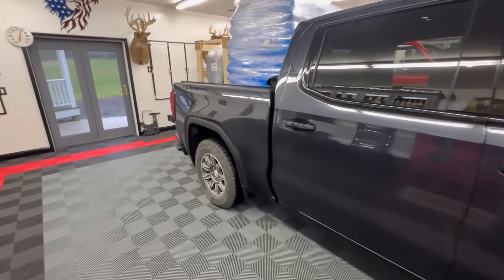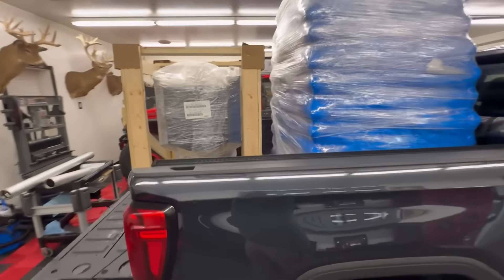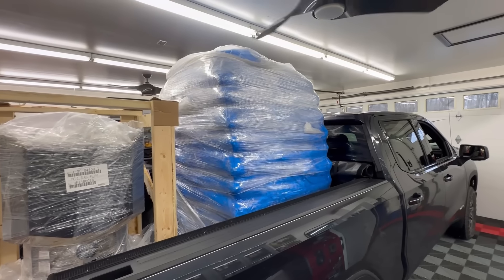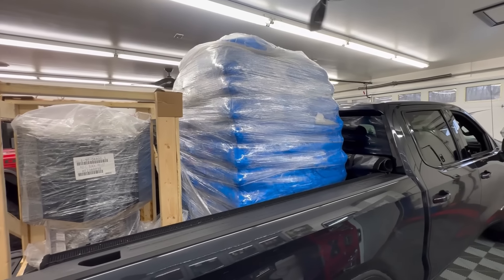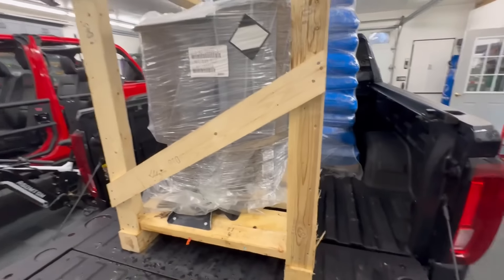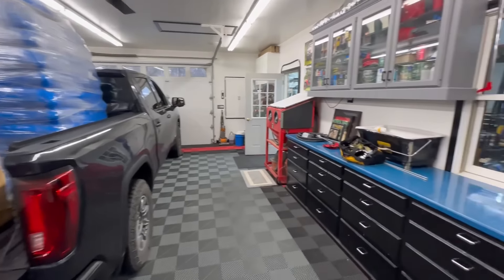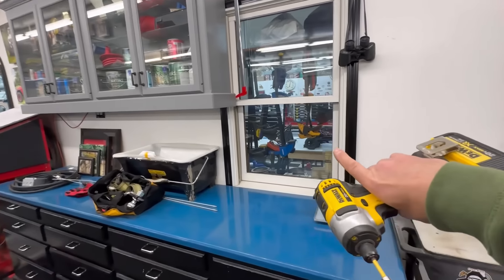Welcome back. Today I got the old AT4 squatted down pretty good and got about 2,000 pounds of new fuel heat source in here and a brand new pellet stove. I've decided that I want to heat this garage space as well as my workshop that is in over this area here.